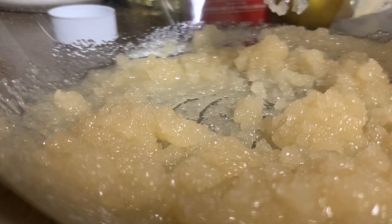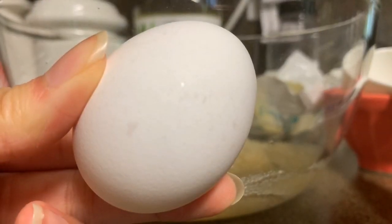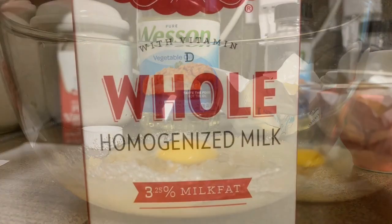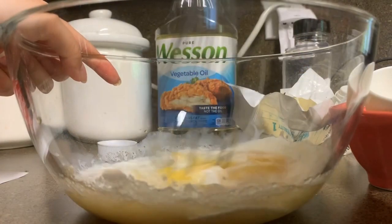After it's well mixed, I'm going to put in some vanilla extract. Then I'm going to put in one egg. I'm also going to be adding milk, then I'm mixing until everything is well incorporated.